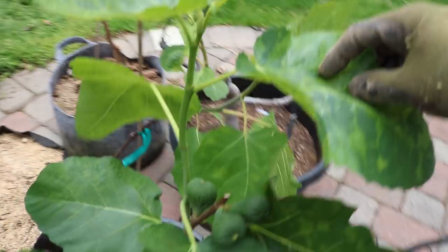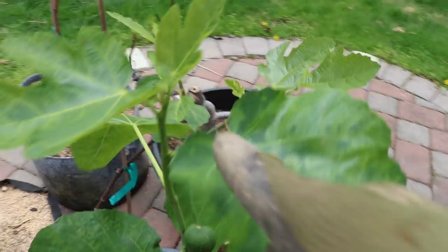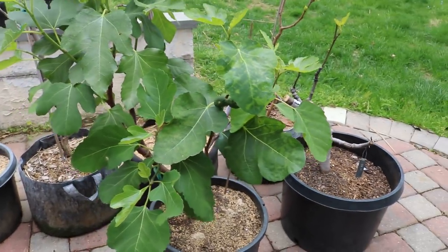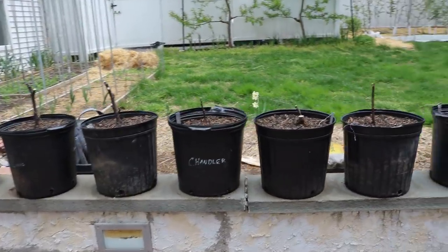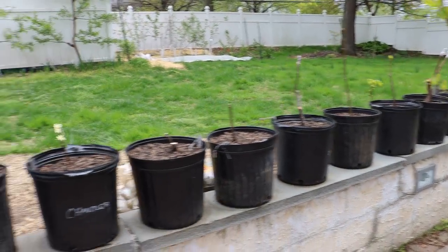Every single node along these branches will be a fruit if everything goes right. So the more we can feed now, the more growth we get now, the more heat there is now, the better off we are later in the season. That's really a huge part of getting good production off of these container fruit trees.